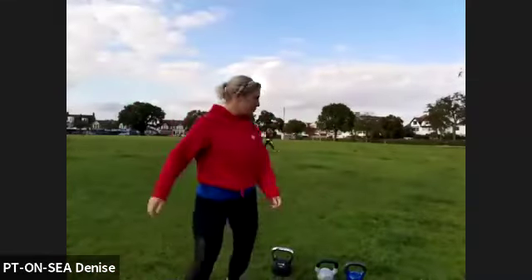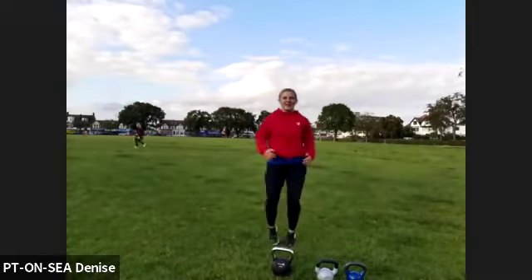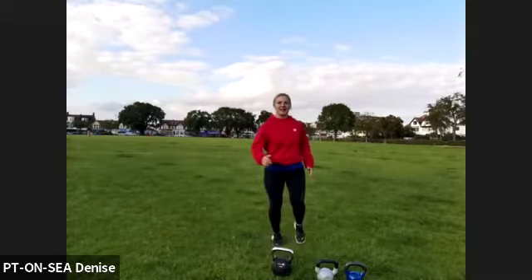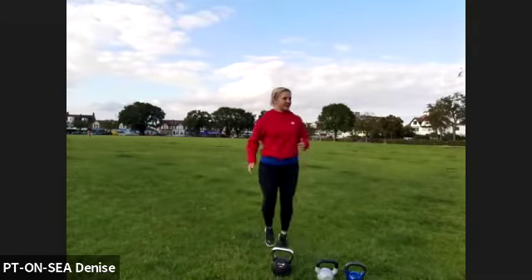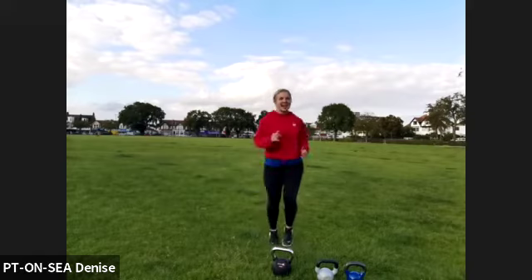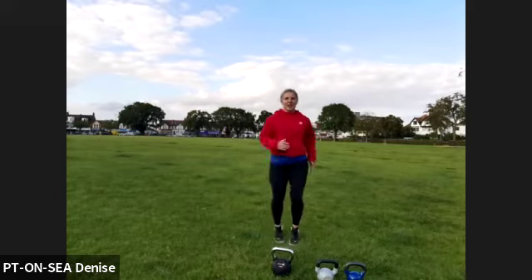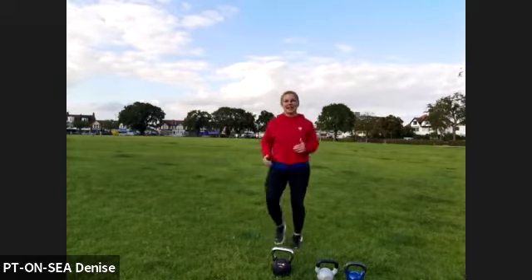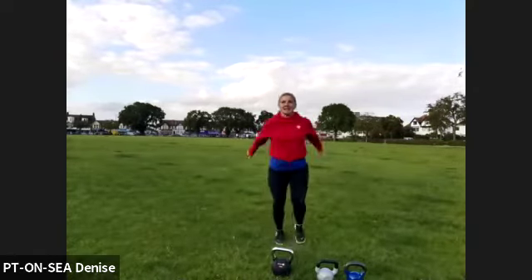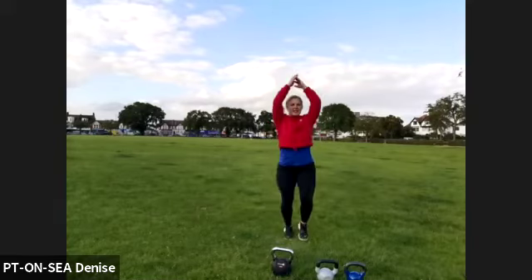Let's start warming up. When you're ready, start jogging on the spot. Breathe nice and deeply, relax the shoulders back down. Stick your chest forward and make yourself nice and long.